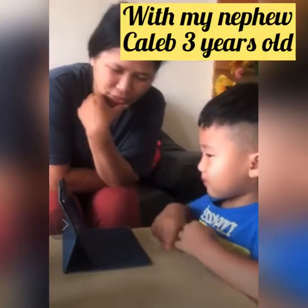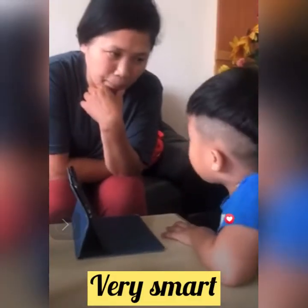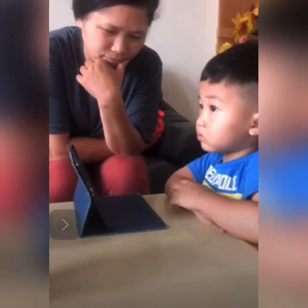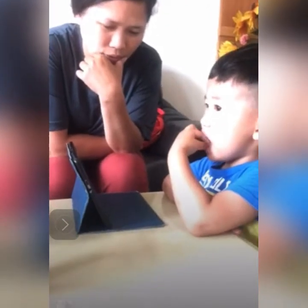Oh yeah, engineers admire the elephant trunk's remarkable flexibility. Yes, very flexible. Instead it contains about 150,000 muscle units. Oh! An incredible marriage of strength and structure. Oh, don't put your hand.